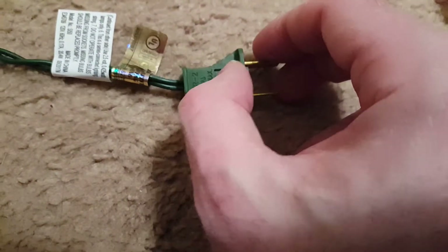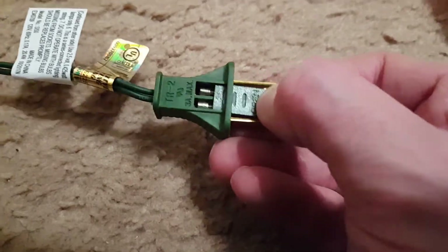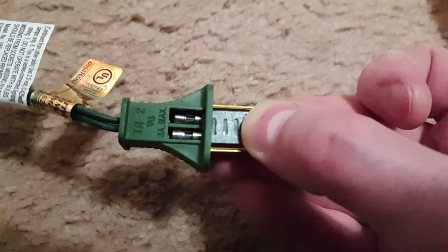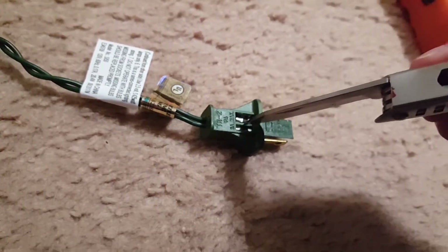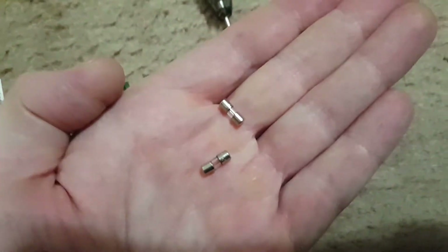Then you'll see these two tiny little fuses. If your lights aren't working, one of the fuses or both could be blown. The way these fuses work is they have a tiny little connection inside, and if there's too much current, the fuse will disconnect and you won't have a circuit.